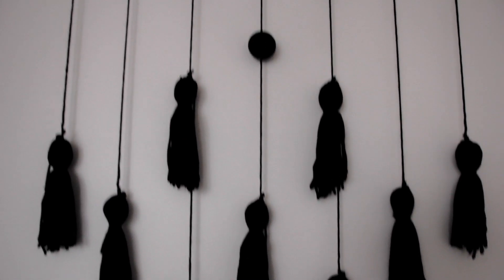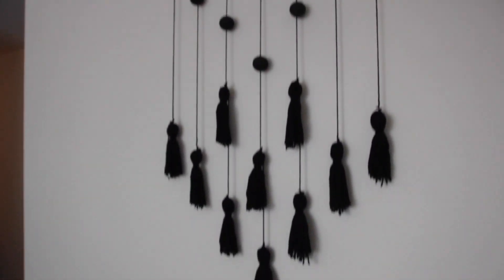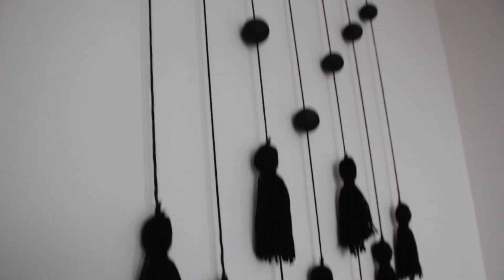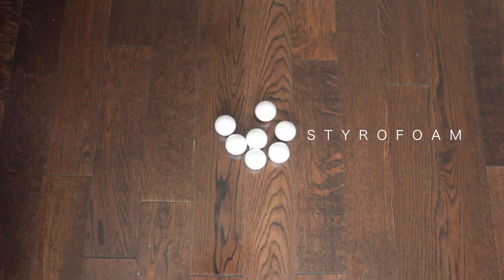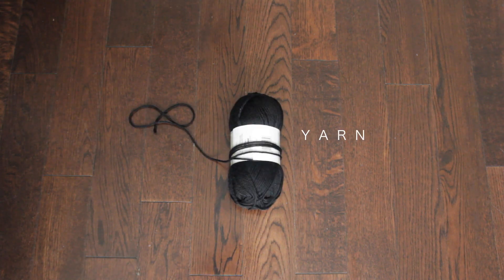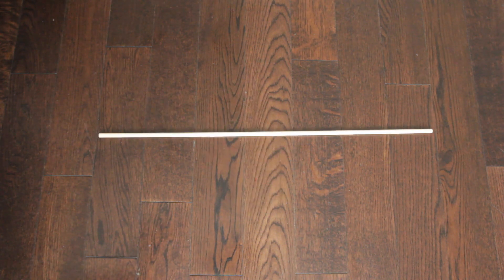Hey guys, today I'm going to show you how to make this modern tassel hanging piece which was very inexpensive. You can find most of these materials at a dollar store or your local art supply store. So you're going to need seven styrofoam balls, black acrylic paint, black yarn, and a 24 inch wood dowel.